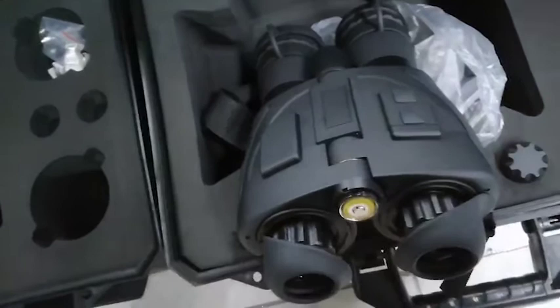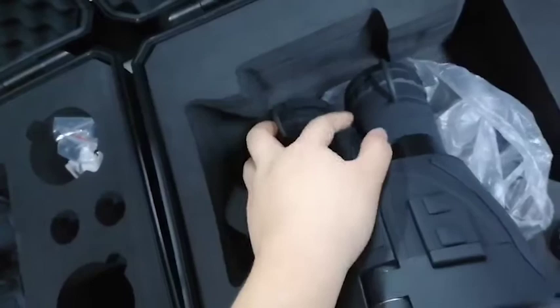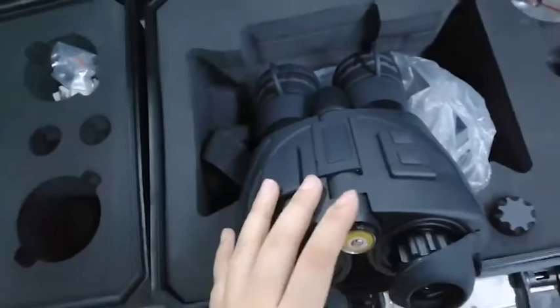Here is the eyepiece and IR illuminator, objective lens and lens caps. They can protect the lens.